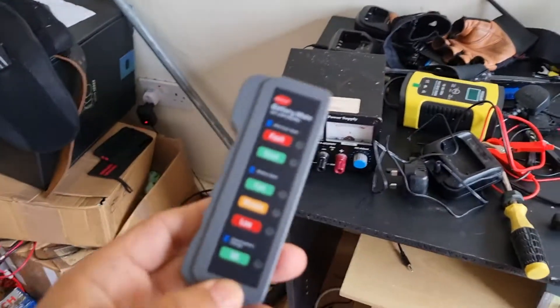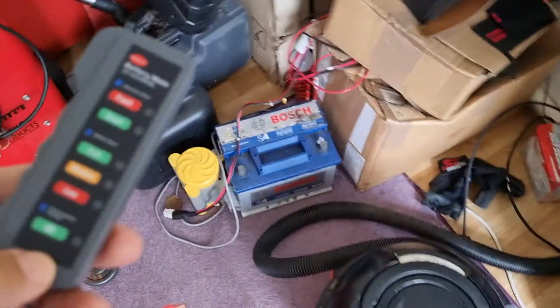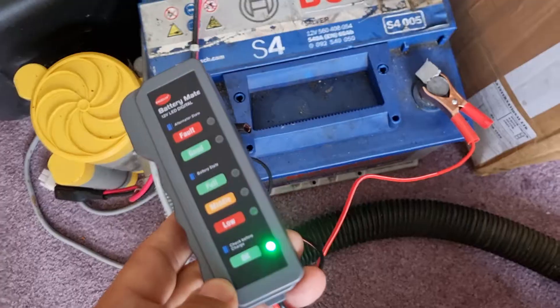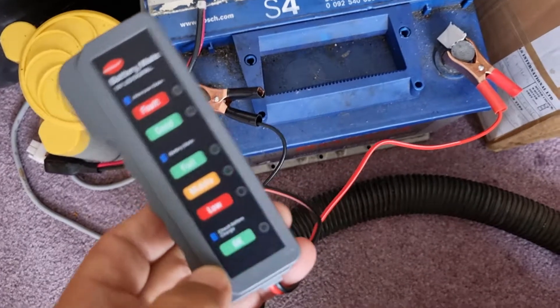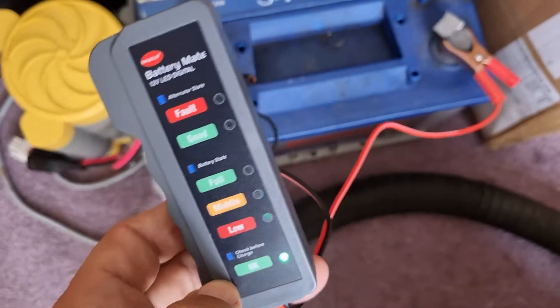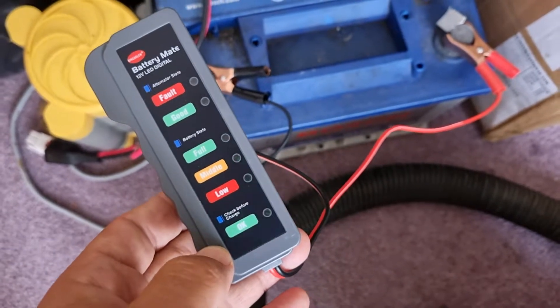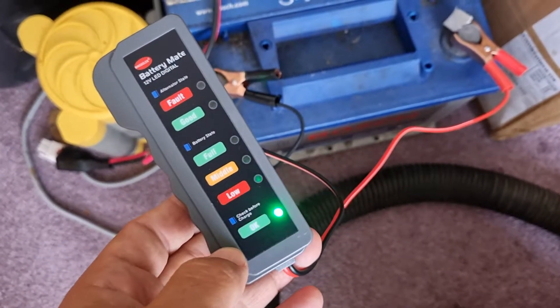Alright, we're in here now. We've got this old battery — it's been sitting here for like a year — so let's see if it's got anything. It's saying it's okay, so just saying okay.